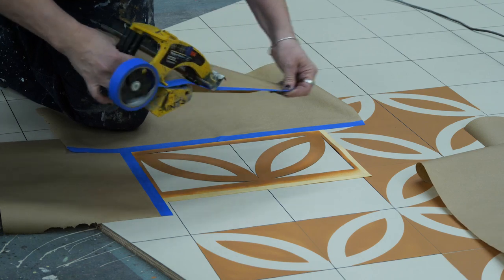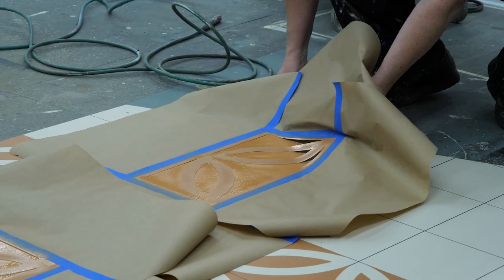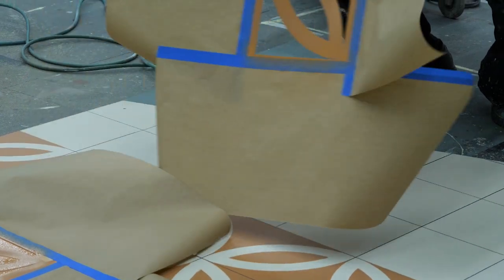My favorite part, especially when we do stenciling and projects that use a lot of masking, is when you pull it off — when you pull either the tape or the stencil off and it looks so good. You're like, yes! That's always very satisfying.